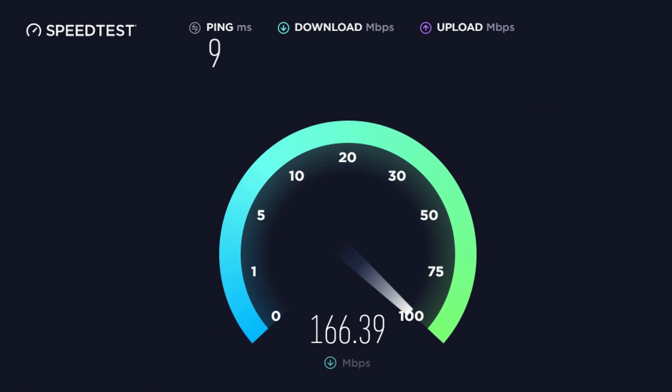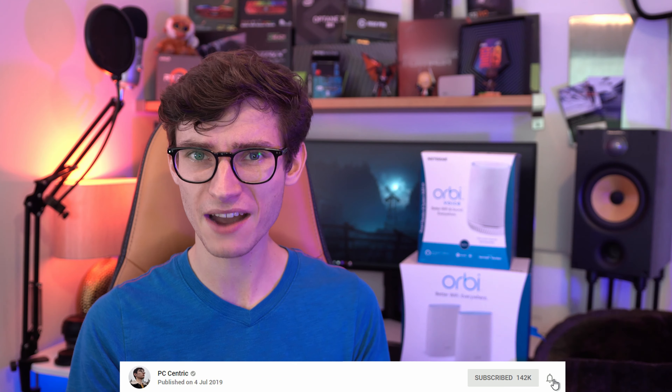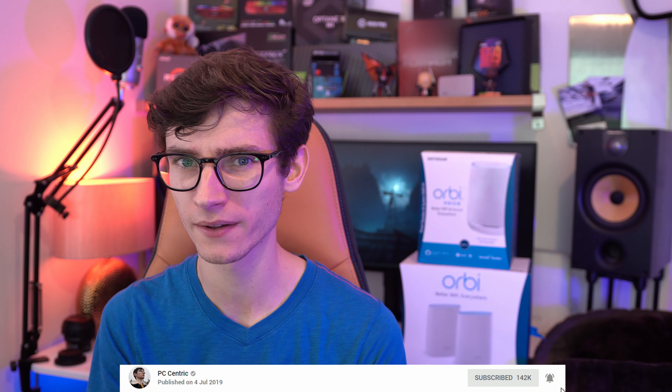I'm lucky enough to live in a street with super fast fibre broadband and downloading games on my gaming PC is never really an issue. But that is all over a wired connection, and if we want to talk wireless, well unfortunately that is a very different story. It is actually really frustrating because despite having somewhat decent infrastructure, my signal just isn't as good as it should be and things just seem to drop off the network for no reason whatsoever.